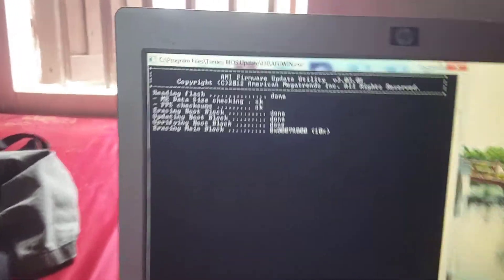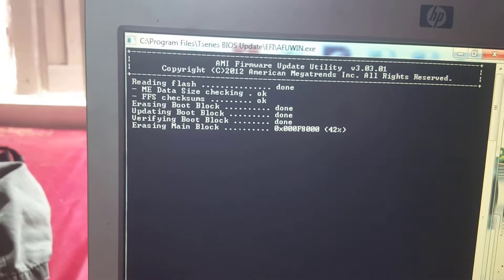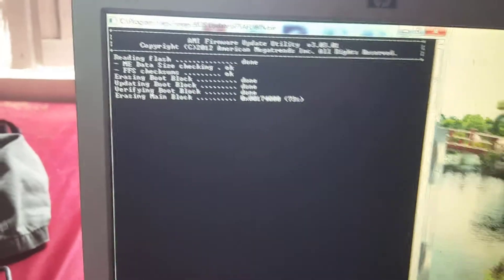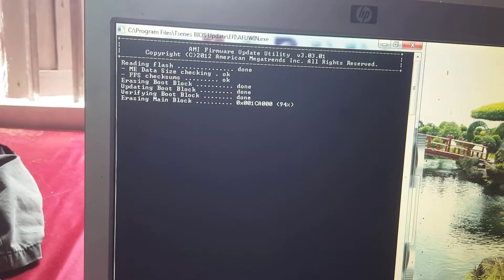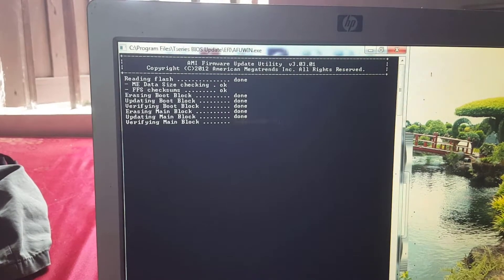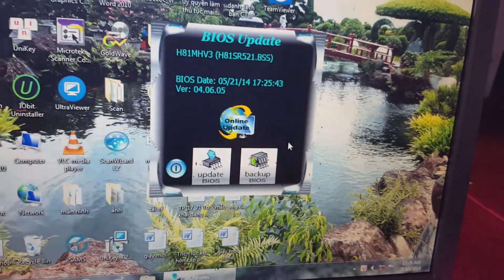Do not turn off the device while the update is in progress. After the BIOS update is finished, click OK and the system will restart the computer.